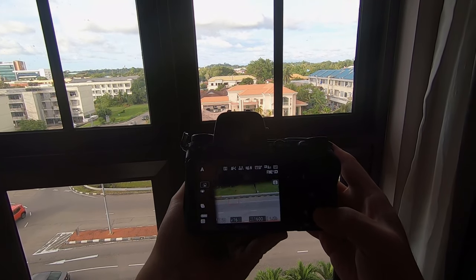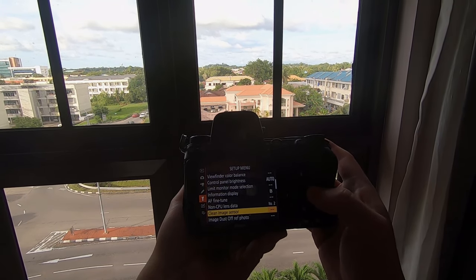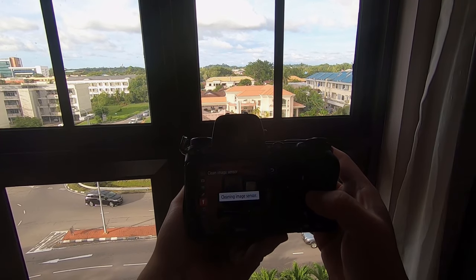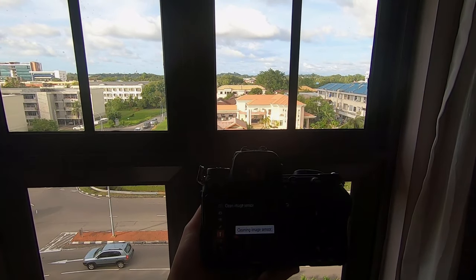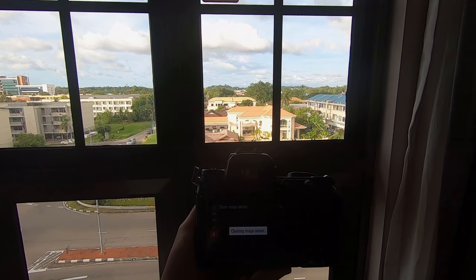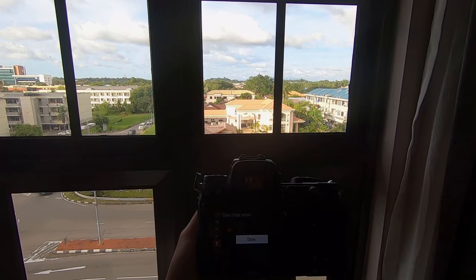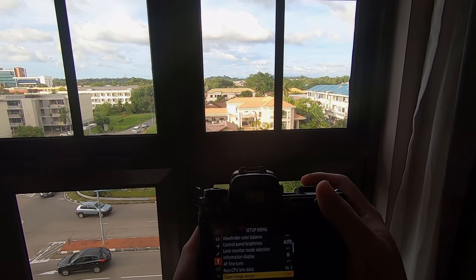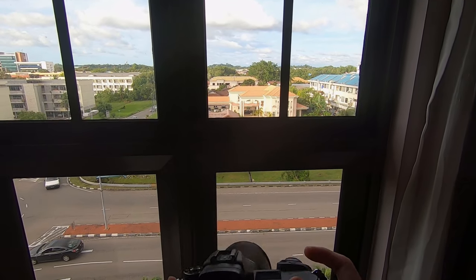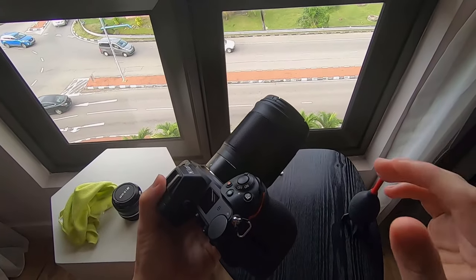So if there is dust, what do you do? You go to the menu, go to the setting, and select 'Clean Image Sensor', then choose 'Auto Clean Now'. This starts cleaning the image sensor. All mirrorless cameras have this feature. What happens is the sensor itself vibrates at a very high frequency to try to shake off all the dust. But sometimes, due to very stubborn dust or particles that have been stuck there for a long time, you cannot get rid of it this way.